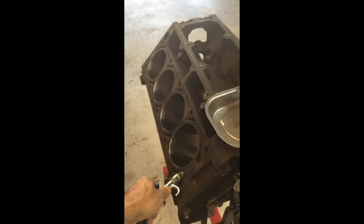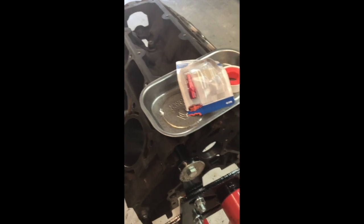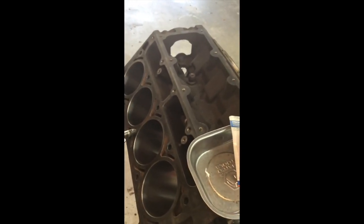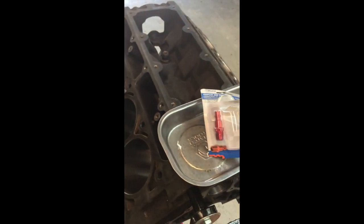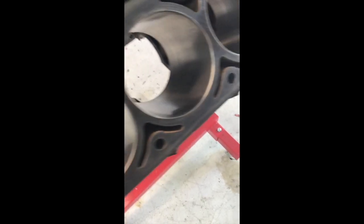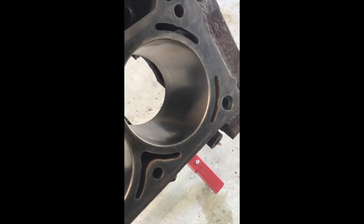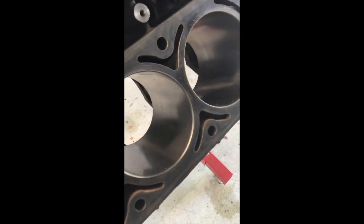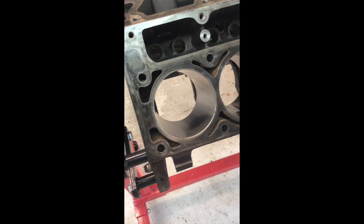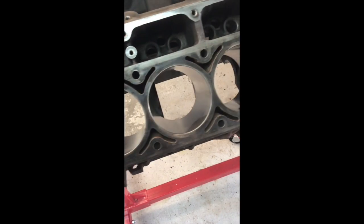An air compressor was used to clean out the coolant galleries, but it blew sediment around and some sand got in from the tow rope hoisting system. So everything was carefully wiped with a rag and re-wiped with WD-40 to get it just perfect. Once everything was cleaned up, it was pretty much ready to build — this is where the first new parts start going back into the engine.